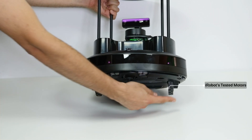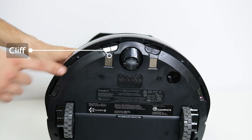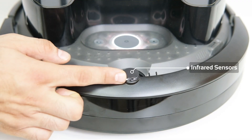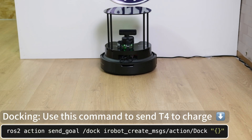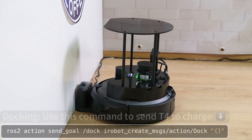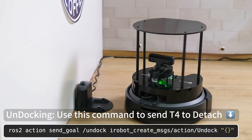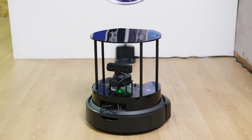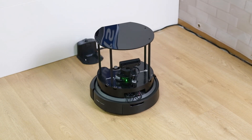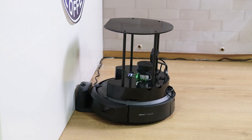It comes with iRobot's tested motors, as well as a variety of sensors like Cliff, Bump, and Infrared sensors. The Create 3 also comes with a rechargeable battery and an integrated docking server that takes care of auto-charging with a simple ROS2 action call. It's worth noting that the Create 3's CPU is inaccessible, except for a web server where some configuration can be done — we'll go over it as well.